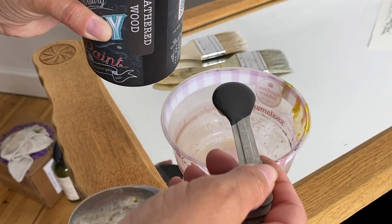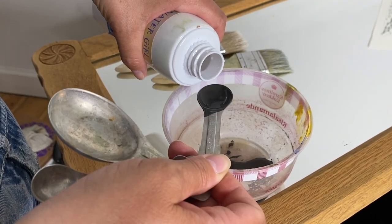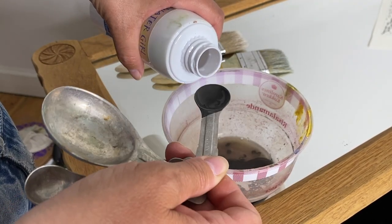So the first thing I'm going to do is mix up a wash, which is nothing more than paint and water. I'm using DIY paint in weathered wood and some water in a bowl, and mixing it up.